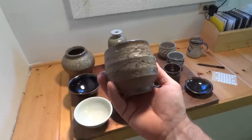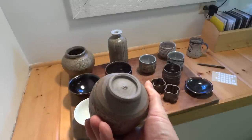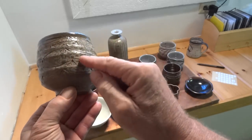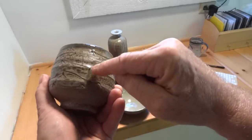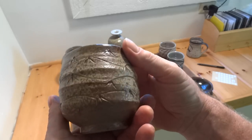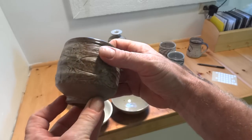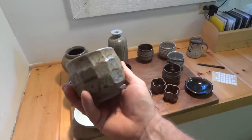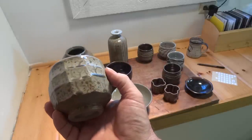Another one of these — thrown and then engraved with a sort of vine or something, and then little marks here to indicate leaves. Quite nice, I was quite pleased with that, and then sprayed over with wood ash.